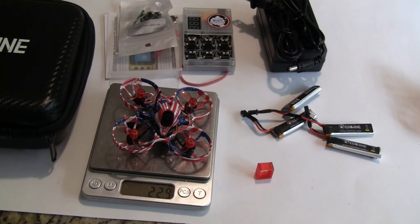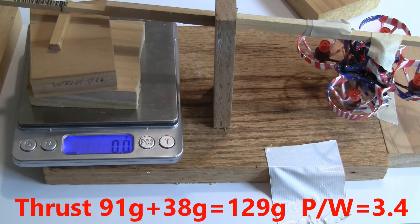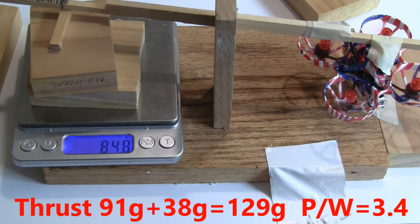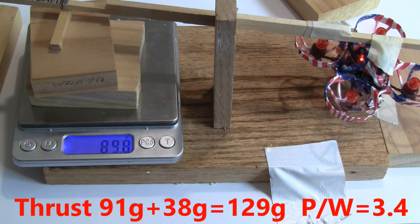We'll go to the thrust test next. Thrust test, US65 Pro 2S. Readings are 91, 90, and 92 grams.